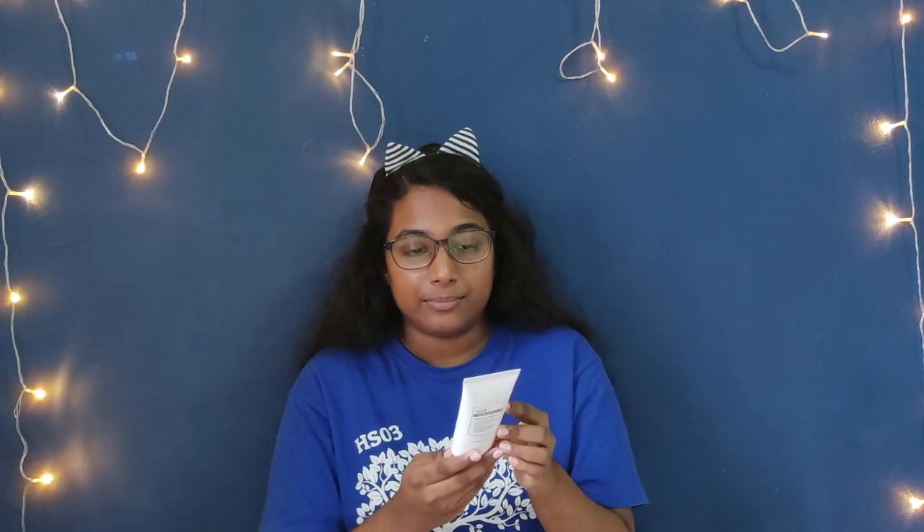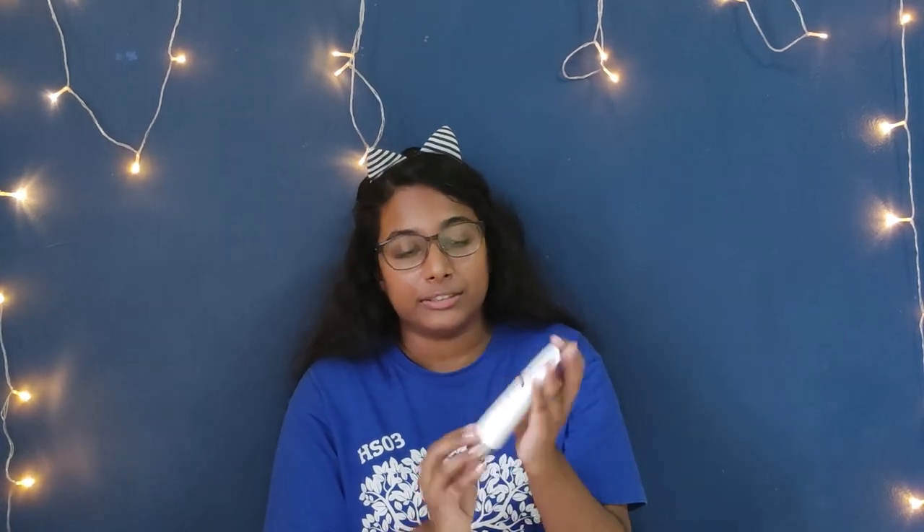It comes in 80ml or 2.7oz. I got it recently because I wanted to spice up my skin care routine and obviously protect my skin against the harsh UV rays. Since this sunscreen claims to be invisible, let's check it out.